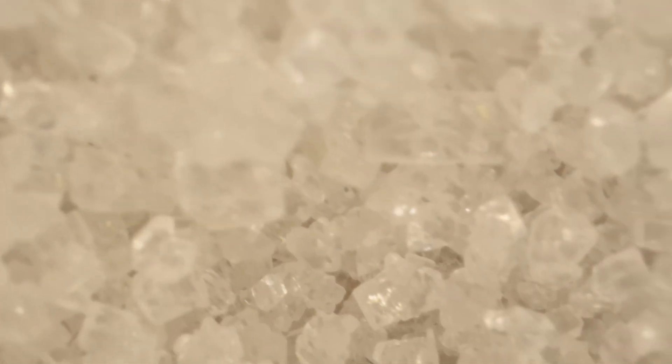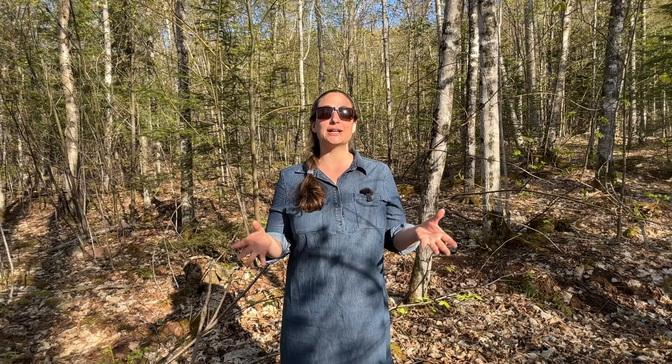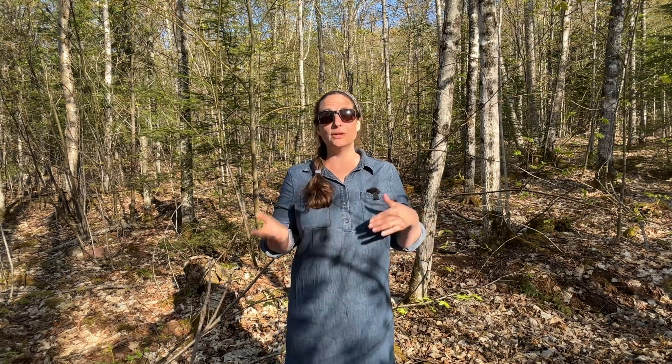The darker maple syrup actually gets some of that color from reactions with glucose and fructose, which are made from the sucrose by bacteria breaking it down. Sucrose — the magical ingredient — readily crystallizes, whereas fructose and glucose actually inhibit crystallization. So the higher the sucrose and the lower the fructose and glucose, the more likely you'll be able to make crystallized sugar with your syrup.